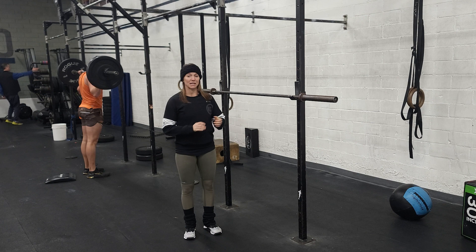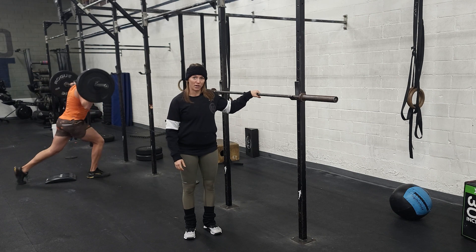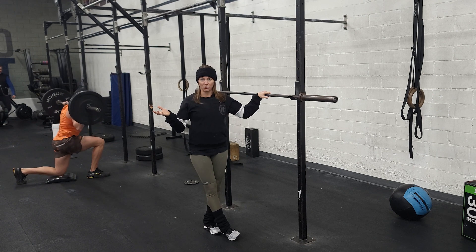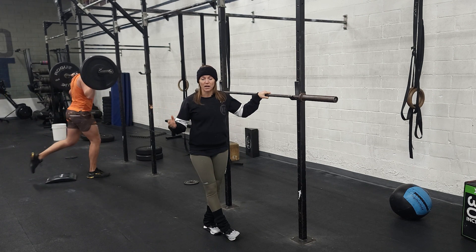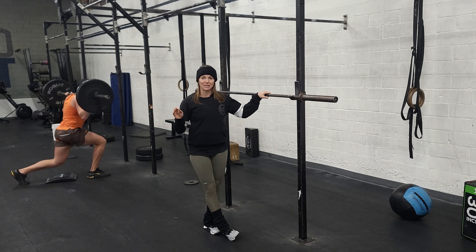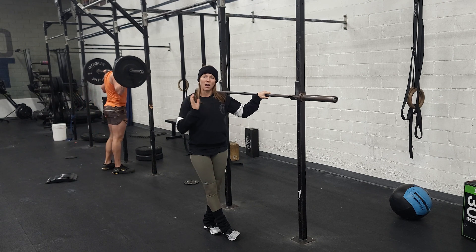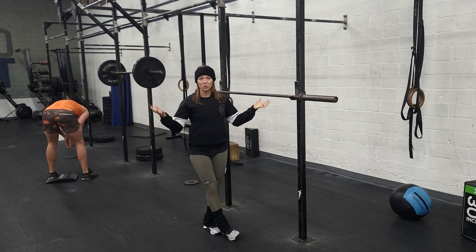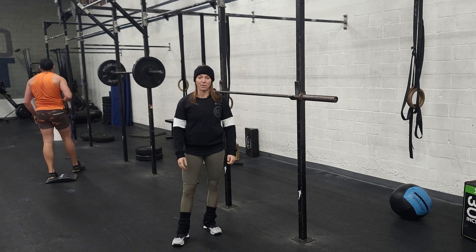Monday we're going to be testing our one rep max back squat. You're going to have 20 minutes to do this, and your coach is going to give you a rep scheme or a suggested one to build up to that one rep max. But remember when we do this, less is more. You don't want to do a bunch of reps at a super high percentage because then you're going to be too tired to go for that real one rep max.